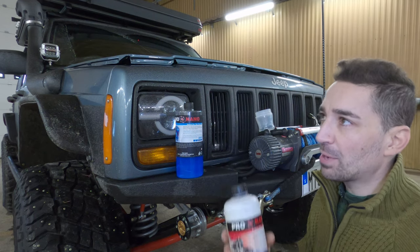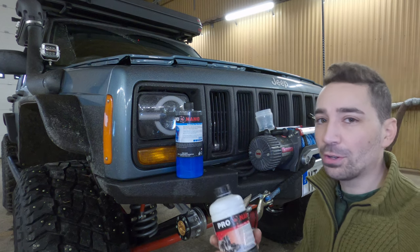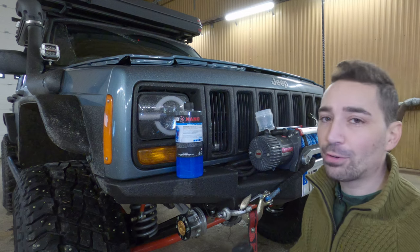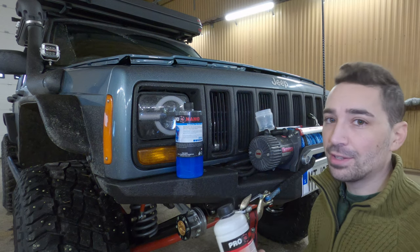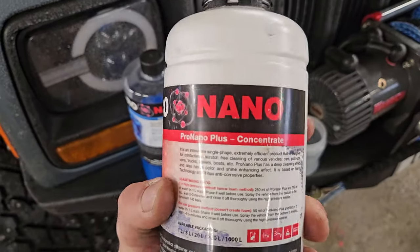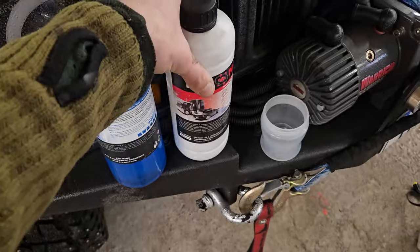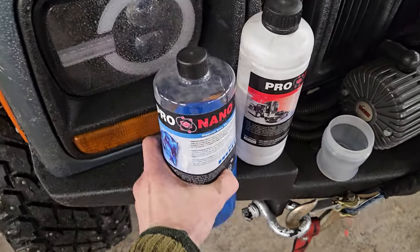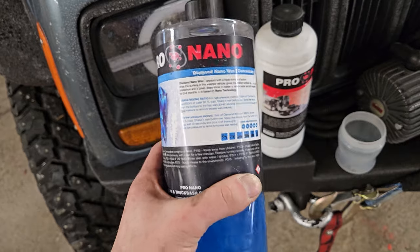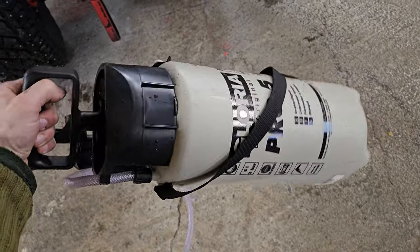It will dissolve a lot of dirt off of the vehicle — I have tried it — but you end up using a lot more of it. It's kind of a waste of money. You might as well just jet wash a lot of that off first, then use this, and then you get that factory finish and it looks really nice. This is called Pro Nano Concentrate. You dilute it, spray it on, it melts a lot of the dirt away and then it looks absolutely spotless afterwards. If you want to put the wax on afterwards, it generally just keeps it looking better for longer, and to apply it I'll just use a spray bottle.